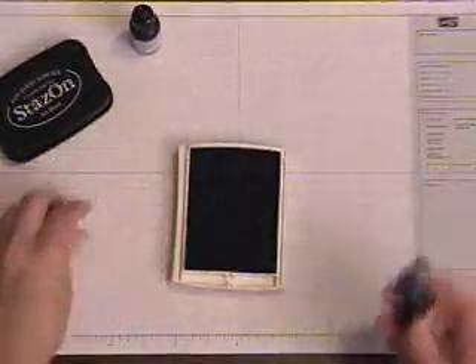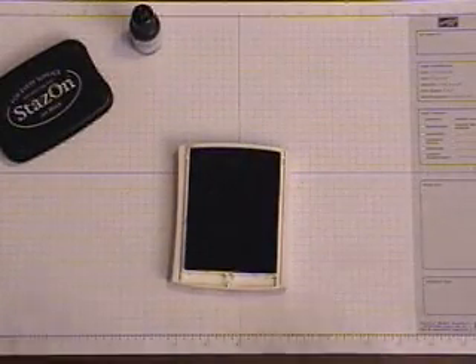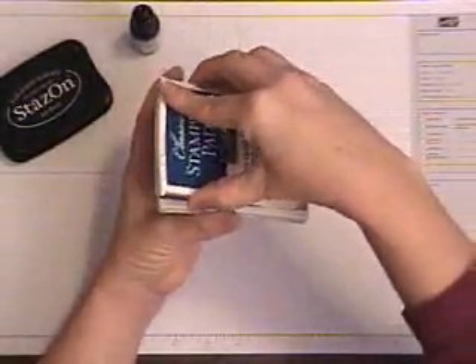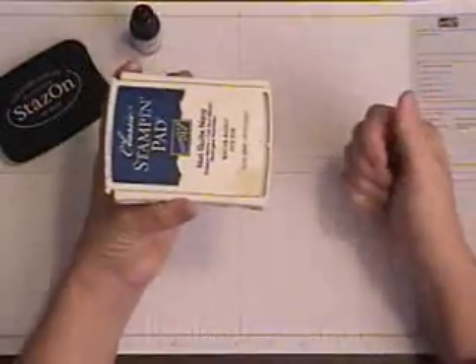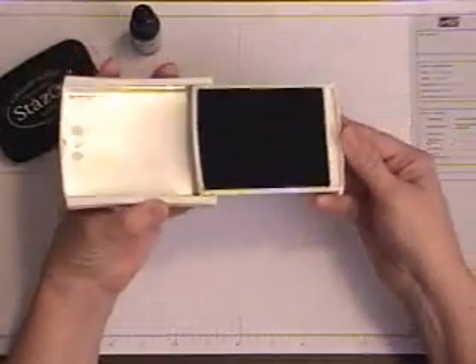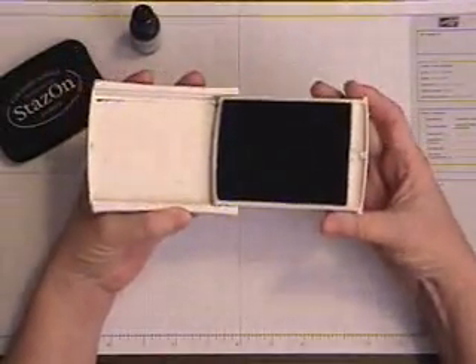Because of the unique patented style of our exclusive Stampin' Up! pads, our ink pads store upside down. This keeps the ink at the top of the pad every time you open it, so you have ink at the top of your pad to use for your stamping project.